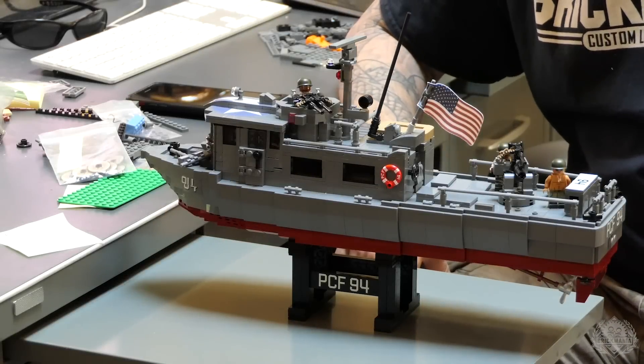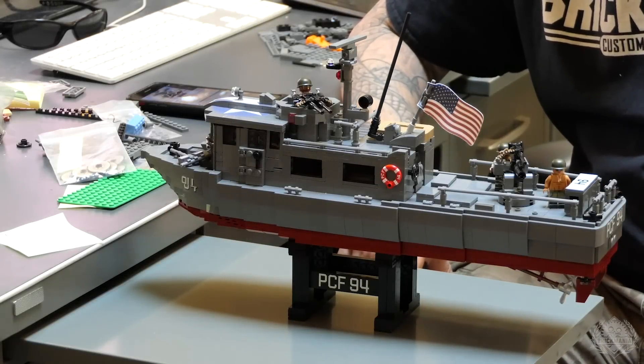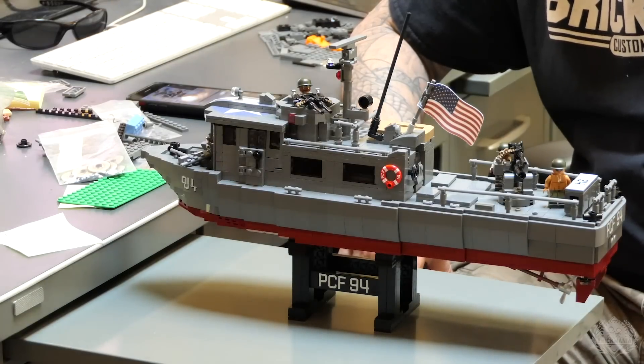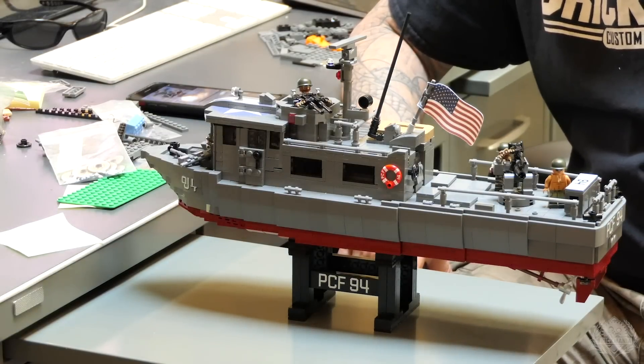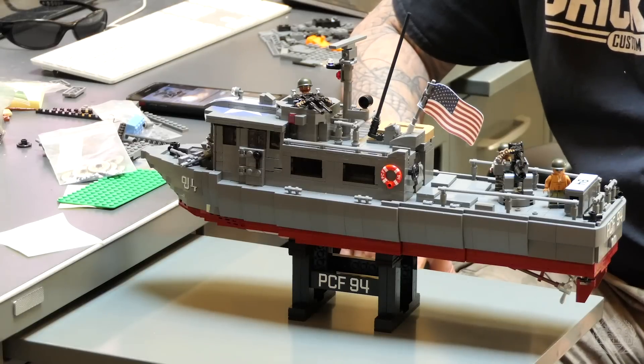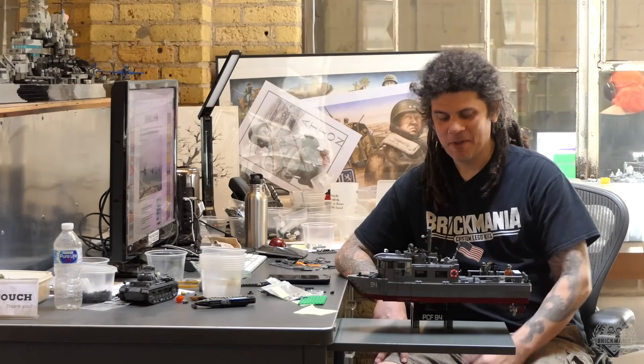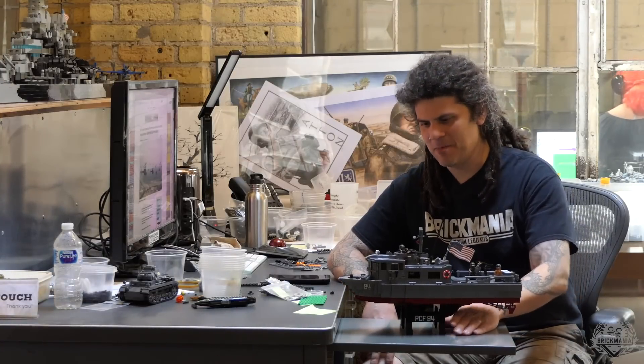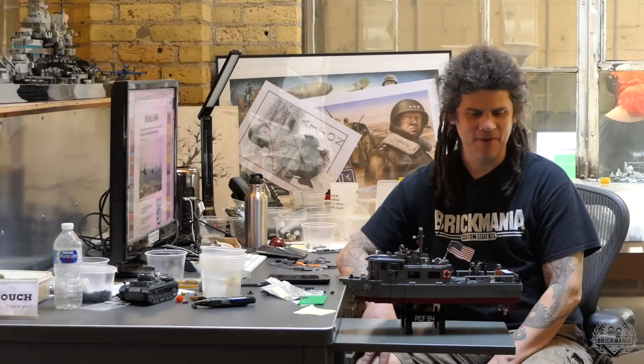Hey Brick Maniacs, welcome back to another Designer's Desk episode. Today we're taking a look at the Swift Boat designed by Dan Siskin. Dan, this is kind of a refreshing change of pace for you a little bit. We haven't had a Vietnam-era boat come out in years. There just really isn't that many of them. But yeah, this is another riverine boat — the Swift Boat. So it's been fun.